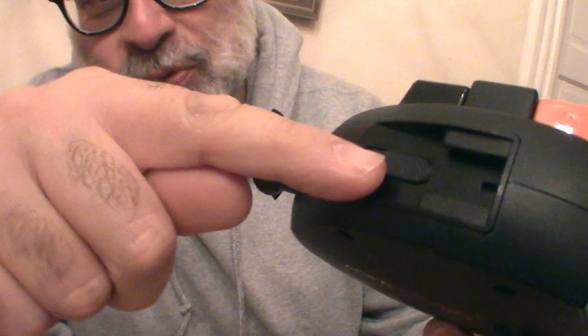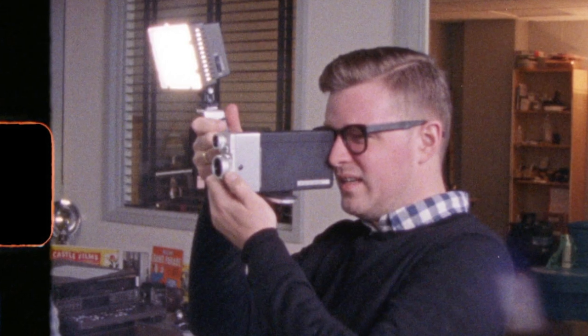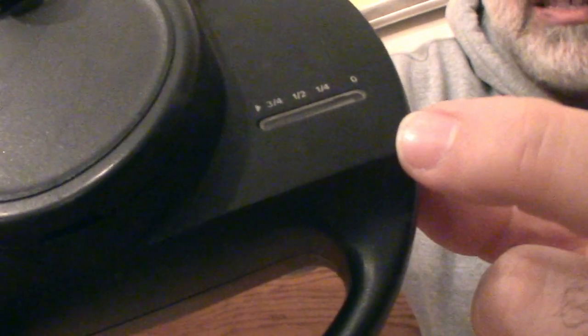There is some kind of shoe mount up top here, so you could get one of those new light panels that they sell and put it on top of this camera. On this side of the camera, this is where the footage counter is. So when you have your Super 8 cartridge in, you can see it as it winds down to zero.